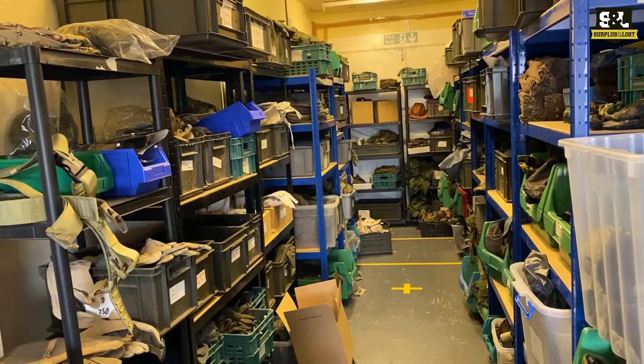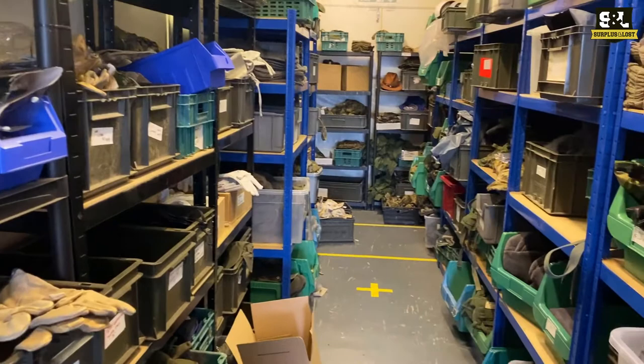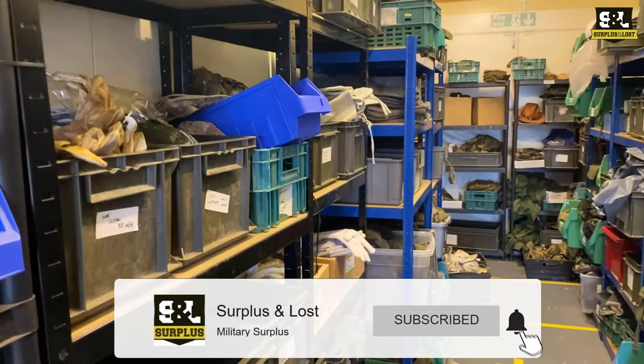Most of our gloves and hats are kept in here. So if you're looking for a good pair of gloves, military surplus, or a nice warm hat for the winter, we've got a really good selection. Check out our website, surplusandloss.co.uk, or on our eBay pages.